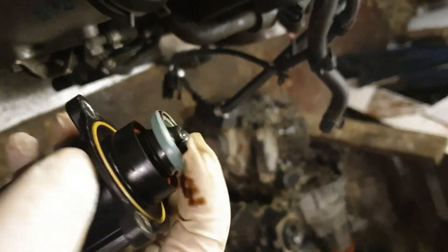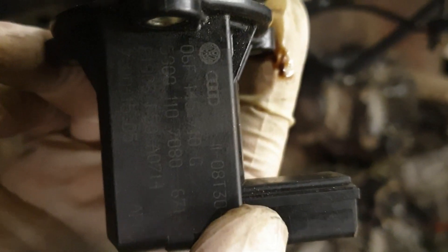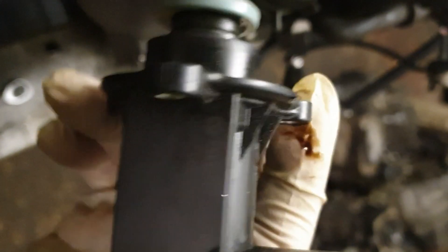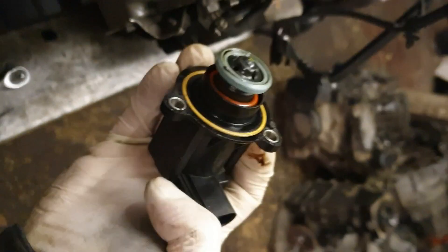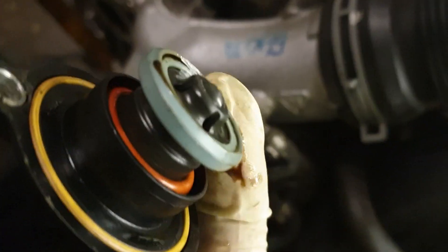Around there it splits somewhere, which gives you under boost. This may be the updated one on the BWAs, which usually don't split. The older one on the MK5 GTI - the early AXX engines - used to tend to split there, where you'd get the under boost.